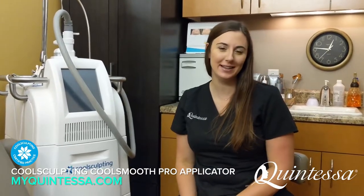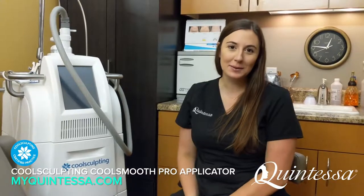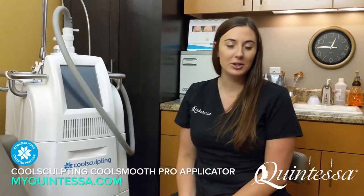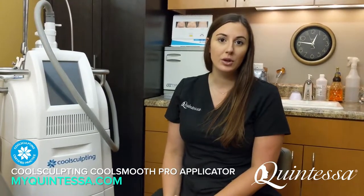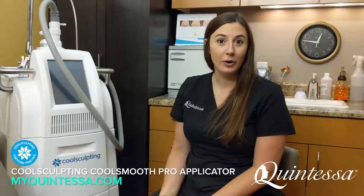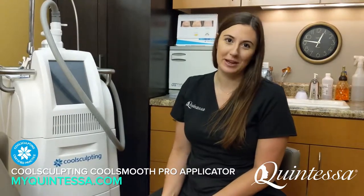Hi, I'm Caitlin from Quintessa. I do all of our CoolSculpting here in our Mequon location. I'm also a faculty member for Allergan Medical Institute, and I travel and train other practices across the country on CoolSculpting technology and how to treat their patients. Today I'm going to go through some of our different applicators so you have a better understanding of what they're used for and the different areas of your body I can treat.